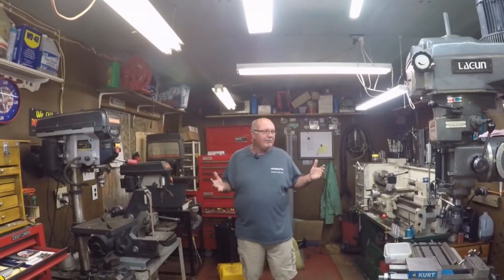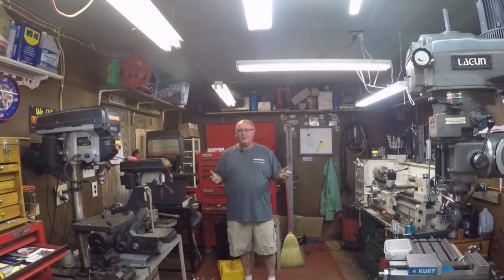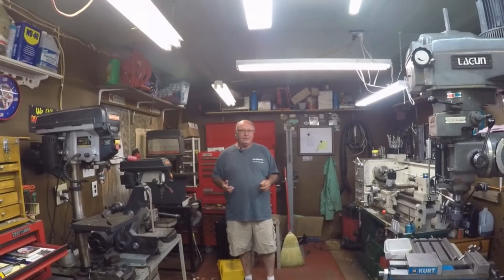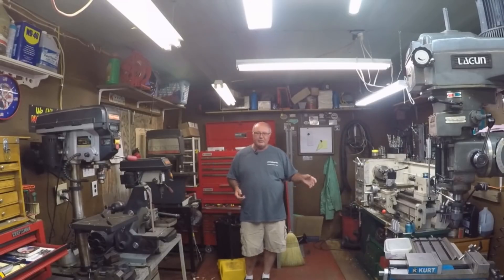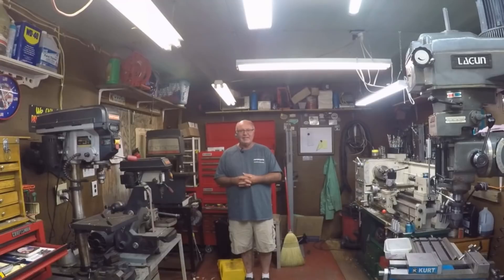Welcome to my shop. This is Jim Dedman and Sawlogs Plastic Hubs. I hope you enjoy today's video. We're going to try to do something interesting. So pull your virtual chair up, sit down, get comfortable, get you a glass of soft drink, tea, beer, whatever, and hang out with us for a while.